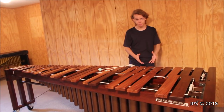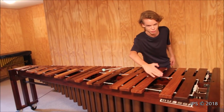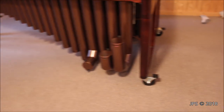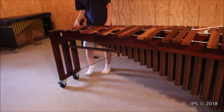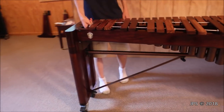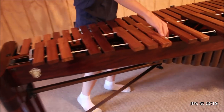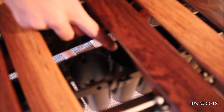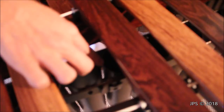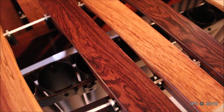Marimbas also have resonator tubes underneath, and in the case of the M500 they're known as J-tubes down in the bass because they're actually shaped like a J in order to really accentuate that bass. The resonator tubes go all the way down the length of the instrument until they get really tiny little stubby ones at the top. Every note on the marimba — including the in-between spaces corresponding to the black keys on a piano — has resonator tubes, which simply help amplify the sound and give it a sympathetic ringing. These outer ones are hollow, whereas the ones underneath the bars have a little cap at the end that tunes the resonator tube in tune with the bar.